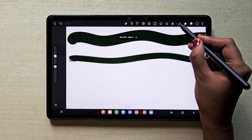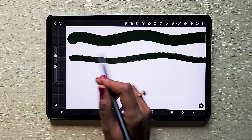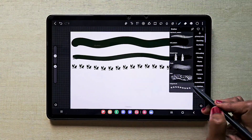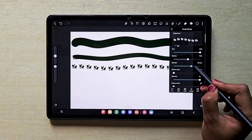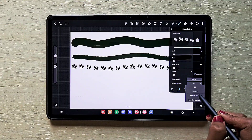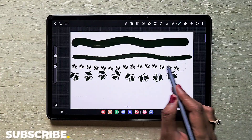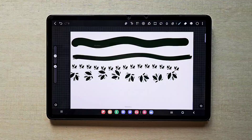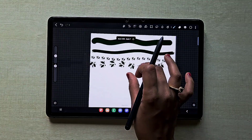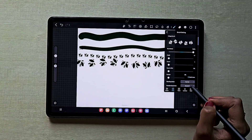Now you can see a huge difference in the brush details. I'm going to increase the spacing — this is how it looks. Now we're going to make it scatter in a random way. You can also increase the maximum size of the brush. Switch on 'Random' in the brush rotation so it doesn't follow any symmetrical shape — you can see it's rotating.